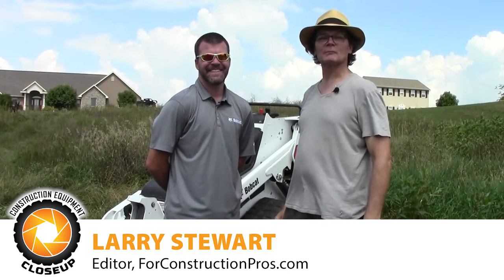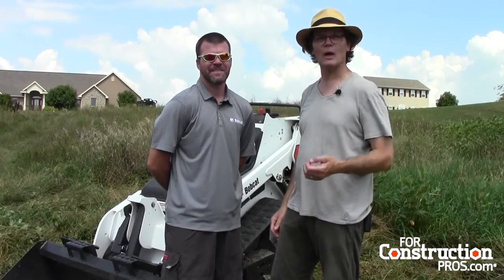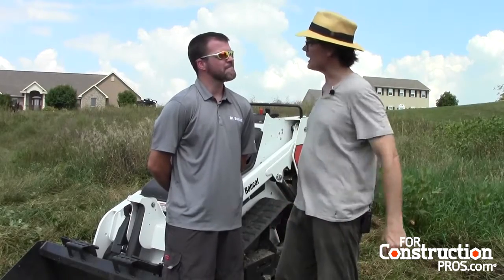Hi, Larry Stewart here with ForConstructionPros.com. I'm with Casey Funseth, who's dealer principal with Bobcat of Janesville, and we're talking about the MT85.